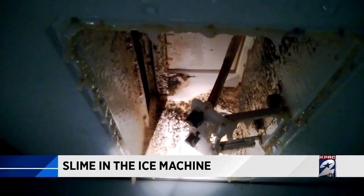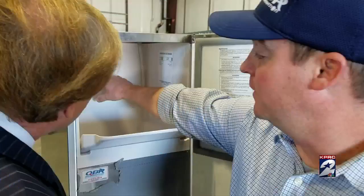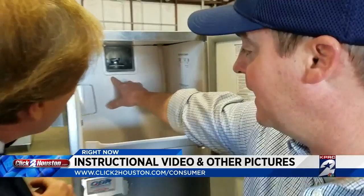As my sister in California would say — gross. Now, not all cases of slime in the ice machine are as bad as what you just saw. Those are extreme cases, but they are real cases from real restaurants. And what about the ice machine you have at your workplace? Wouldn't you like to know how to check that machine for slime? We've got you covered — we've created a special instructional video on how to do it on our website at ClickToHouston.com. Just go to the consumer tab. We also have dozens of pictures of slime in the ice machine for you to look at.